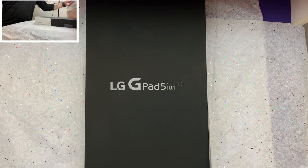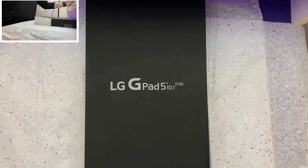Hello and welcome to another episode of Unboxing with Paul. Today I bring you the LG G Pad 5, LG's swing in the budget data-enabled tablets. Let's take a look at it.